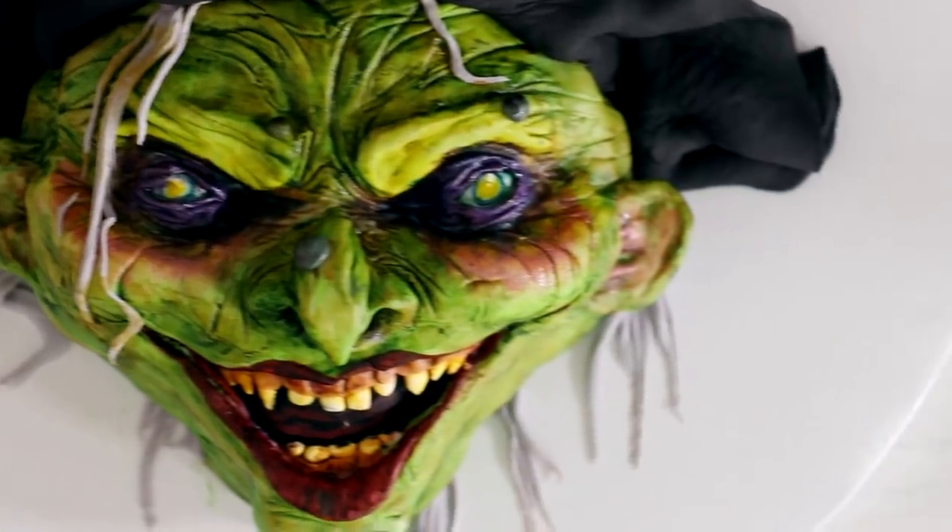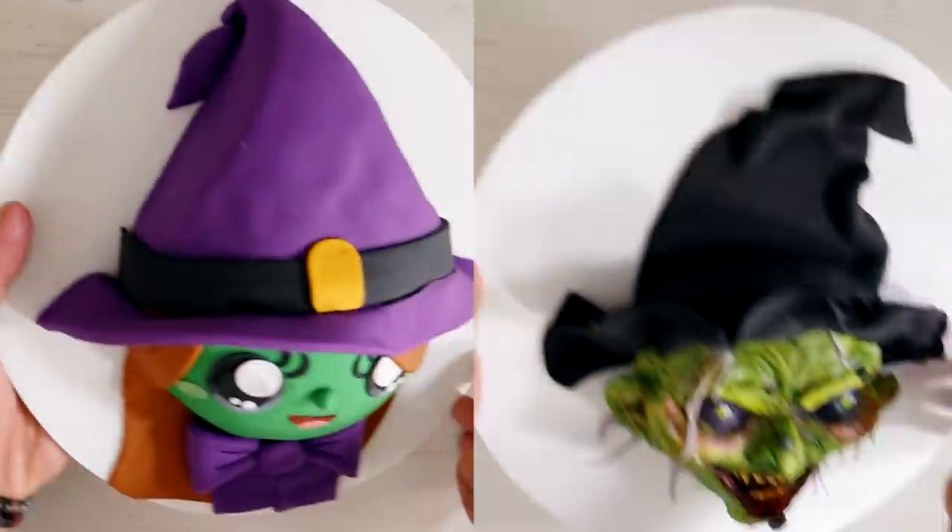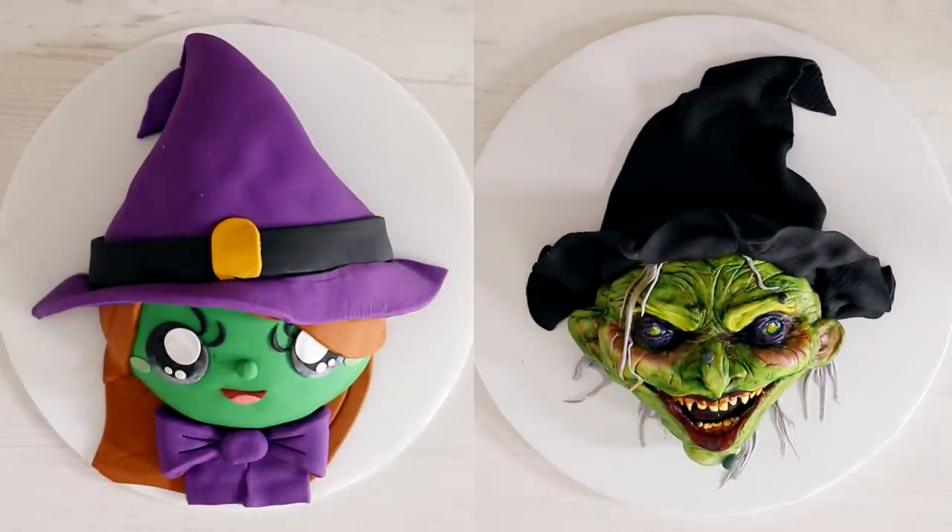I love the way this came out. Now I'm curious — which one of these cakes do you like better? Do you like the cute version or do you like the terrifying version? I like the cute version, but I love all the makeup detail I added to the terrifying version. Let me know what you think in the comments below, and let me know what other cute and terrifying cake you'd like to see me make next. I hope you guys enjoyed this. I love you. I will see you very soon. Peace.